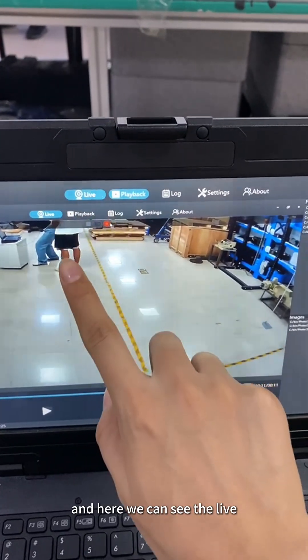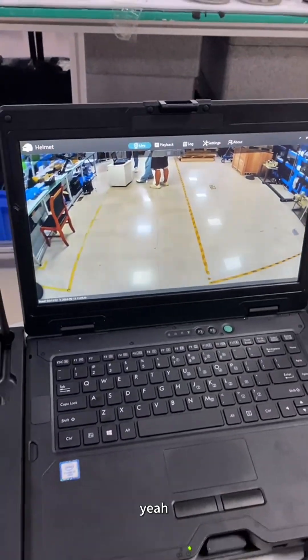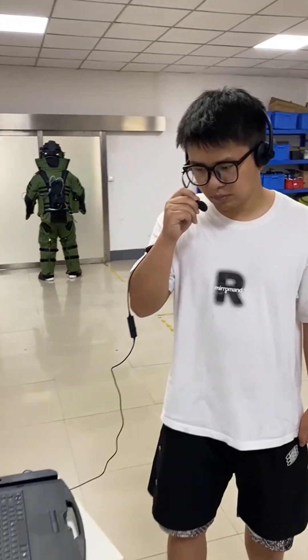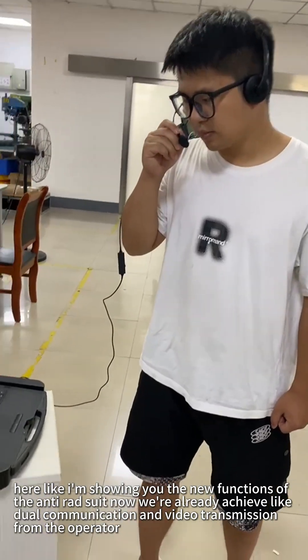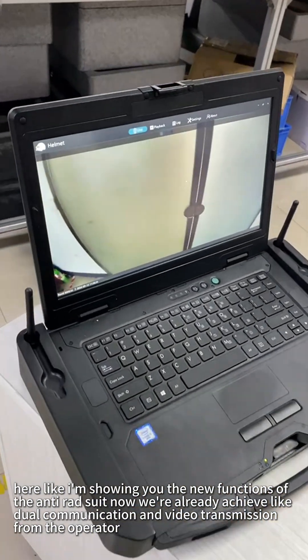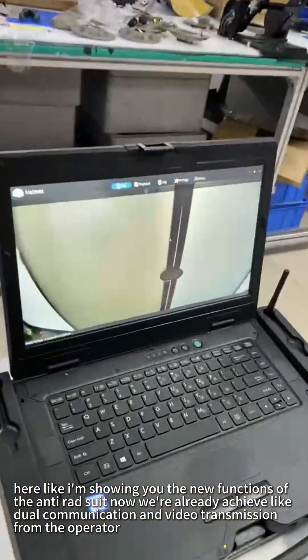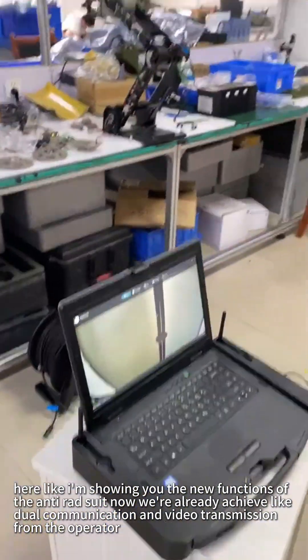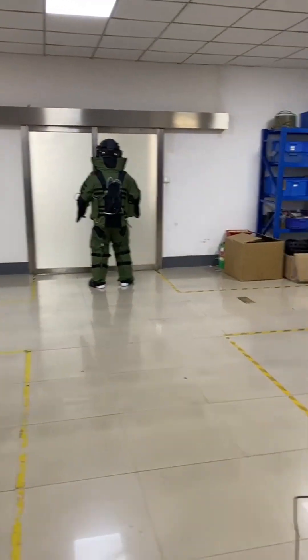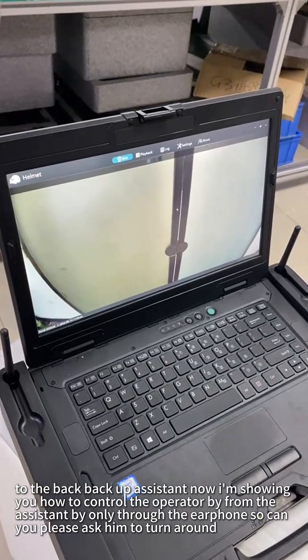And here we can see the light. It's very smart now. I'm showing you the new functions of the anti-IED suit. We have already achieved dual communication and video transmission from the operator to the backup assistant.